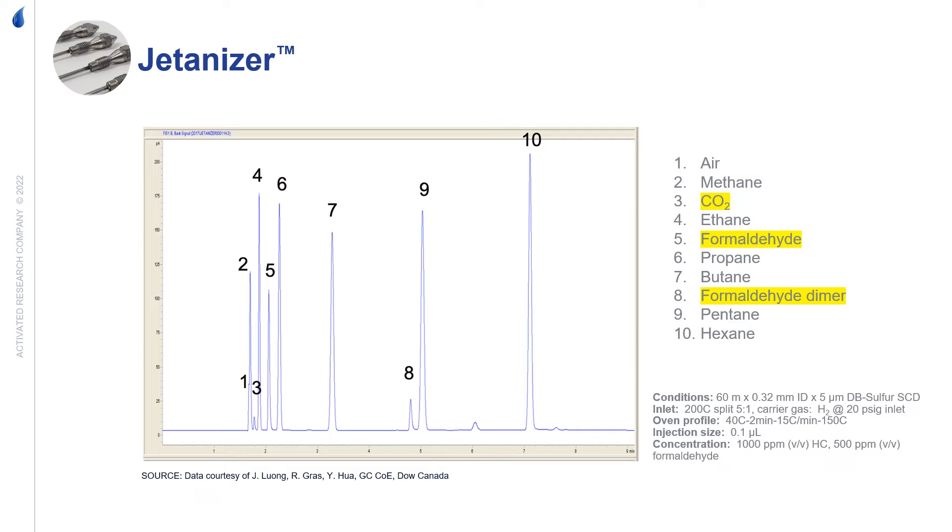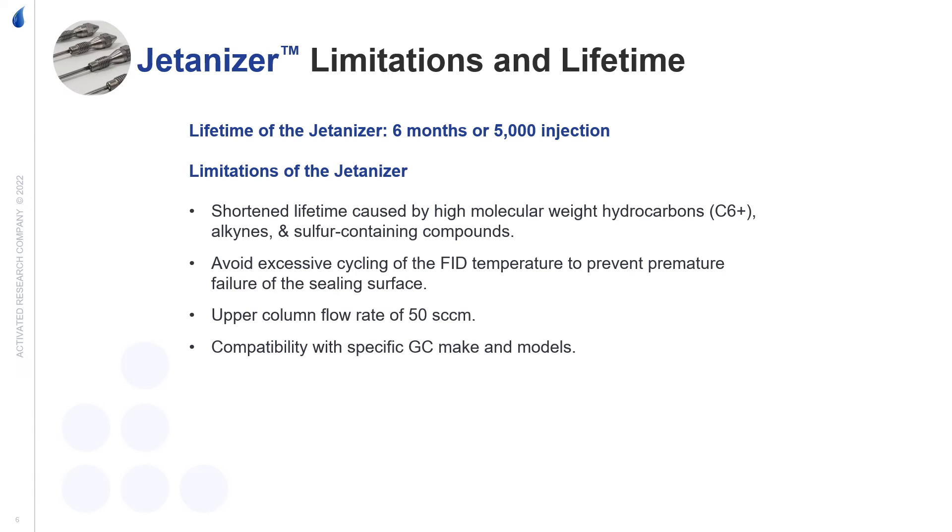Other typical uses for the Jettanizer include analyzing carbon oxides in refinery gas, natural gas, and ethylene and propylene streams. The expected lifetime is about six months or 5,000 injections. High molecular weight hydrocarbons, alkynes, and sulfur will shorten the lifetime of the Jettanizer.